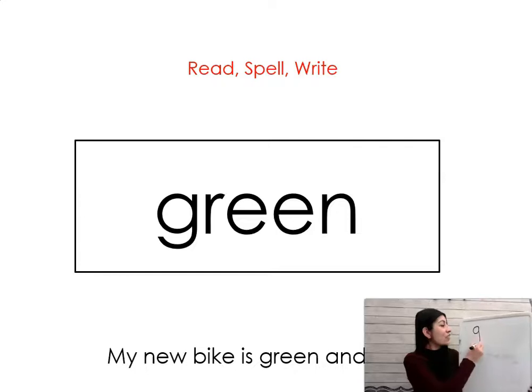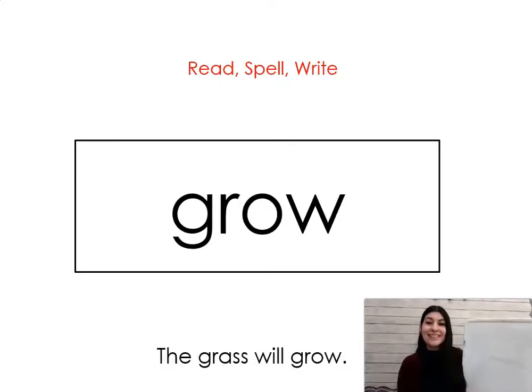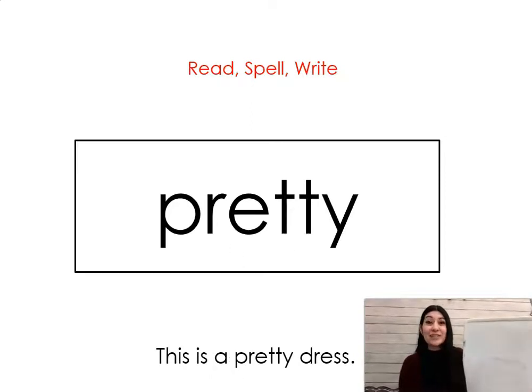Very good! Next: grow. Say it with me: grow. The grass will grow. Let's write it and spell it together: G-R-O-W, grow. Your next word is: pretty. Say it with me: pretty! Great job. This is a pretty dress. Let's write it and spell it together: P-R-E-T-T-Y, pretty. Great job!